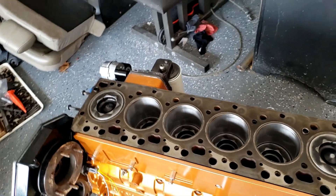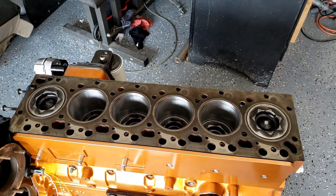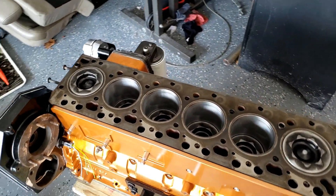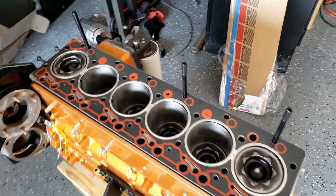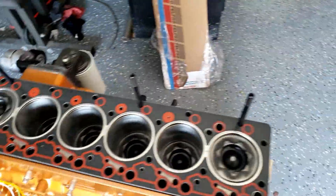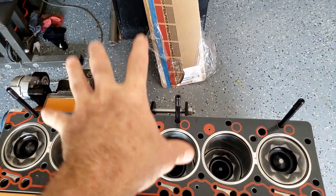I think the maximum protrusion is about 33 thousandths, and I've read that these head gaskets are about 60 thousandths when compressed — though I'm not sure. I got the head gasket sitting out here, all surfaces are clean. I need to put like three of the studs in so I can set it on evenly.